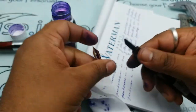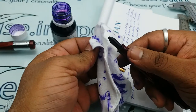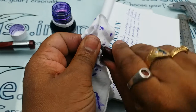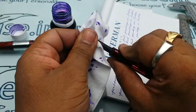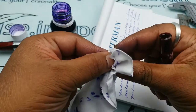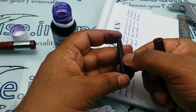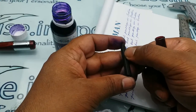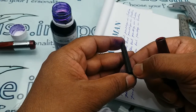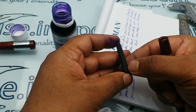I will show you how to dismantle the nib and feeder. To remove the feeder, just press on it, then rotate and pull it and the feeder will come out. If you see, a small section is made on the top of the feeder — this is called the fountain section.